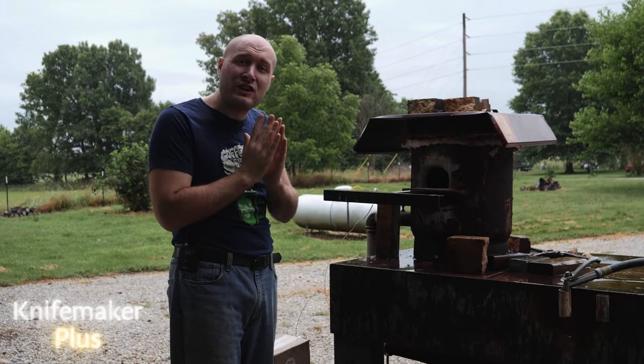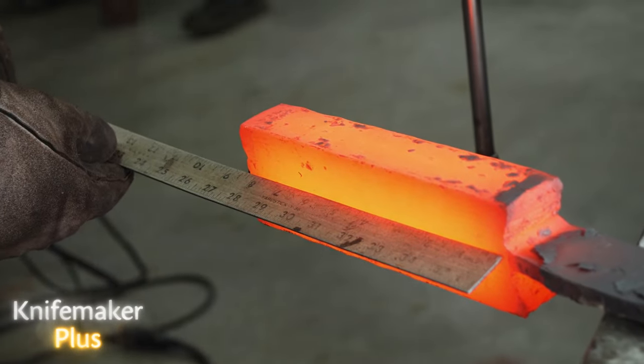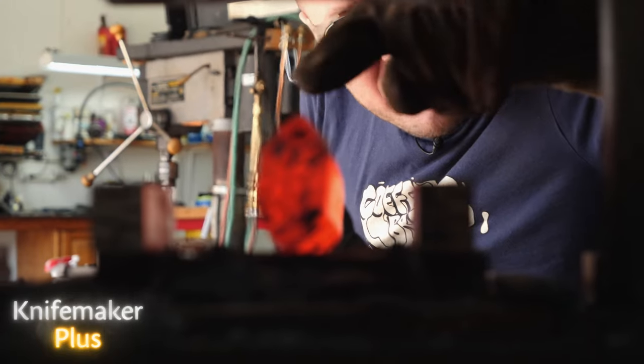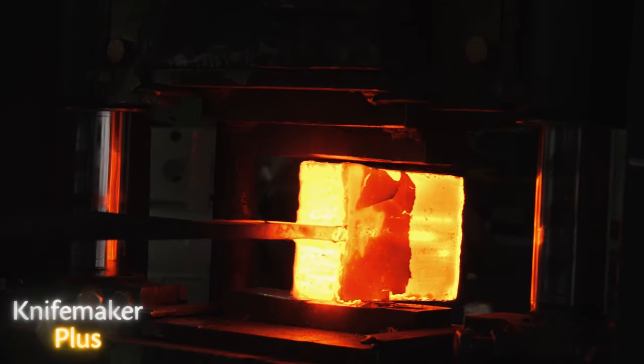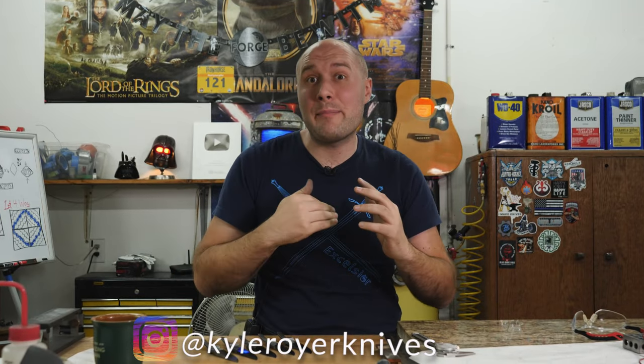We've been working on something brand new and on August 1st we are launching Knife Maker Plus. Knife Maker Plus is a monthly membership where I teach you how and why I make knives the way I do. Our first project is going to be a Mosaic Damascus recurve fighter, starting at the very beginning and going all the way through step by step. We'll spend the first two months going deep on just making the Mosaic Damascus, then continue on with the build in following months. Go follow me on Instagram because on July 25th we're going to let you know how to sign up.